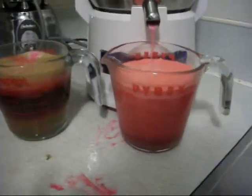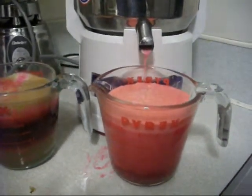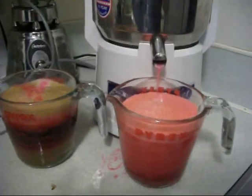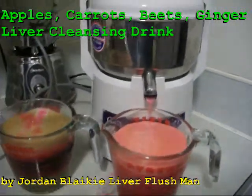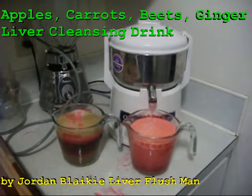We made two full 16-ounce glasses here, about 35 ounces of juice from three carrots, one beet, a bunch of apples, and some ginger — makes a nice amount. And there you have it: the liver detox drink, quick, easy, and simple.